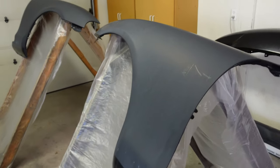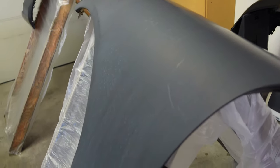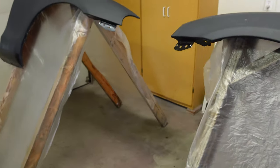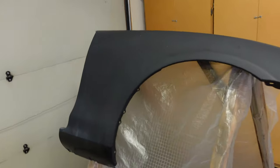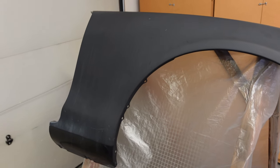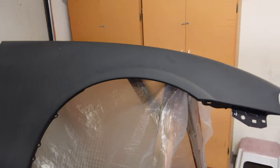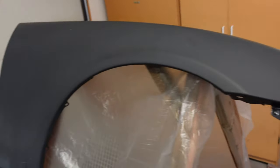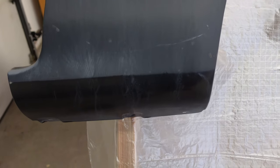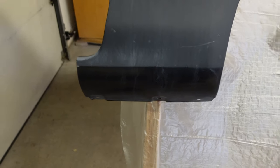We just got done washing them, and you can see on the fenders there are still some water spots from just sitting outside over the last year or so. We're probably going to hit this again with some isopropyl alcohol before we do a tack cloth, just to see if we can get any residual stuff that really didn't come off out of there. You can see down here where the side skirts cover is still the nice black color that it originally was.